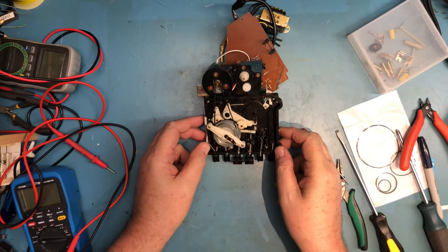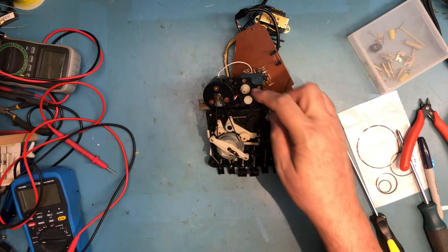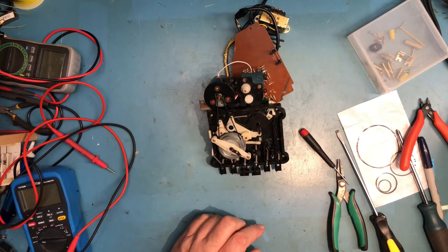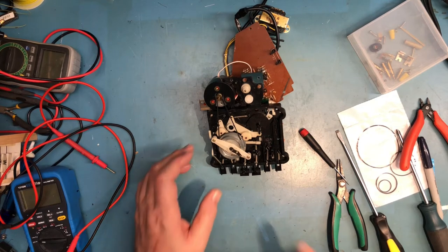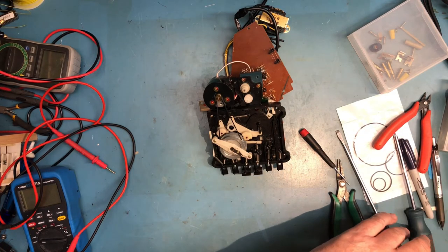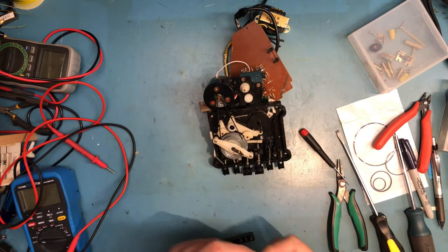Looking closer at the unit, it's time to tackle the belts. The belt for the position indicator will be pretty simple. Let me find an appropriate Phillips screwdriver to deal with these smaller Phillips screws and see what I can make happen here.